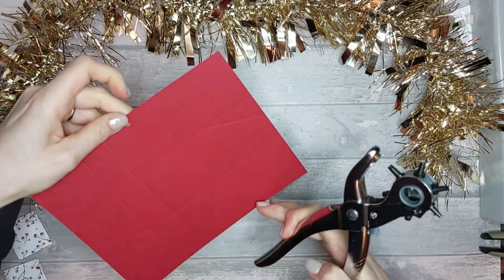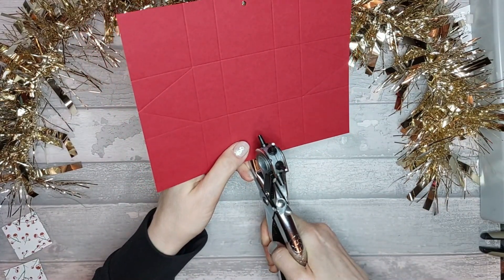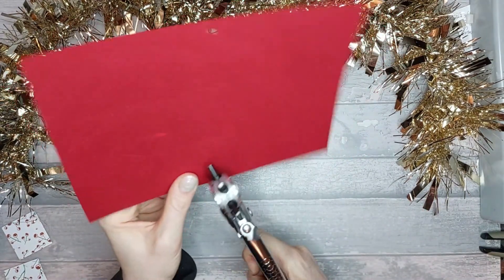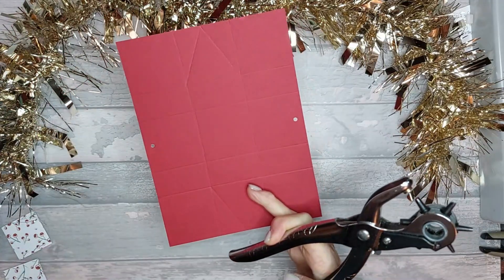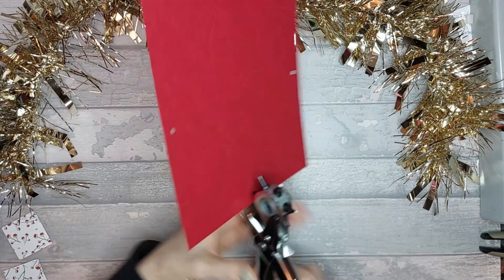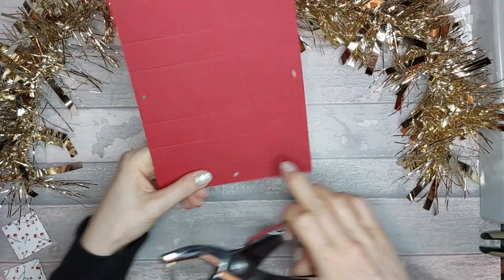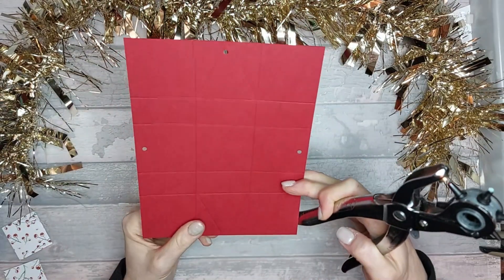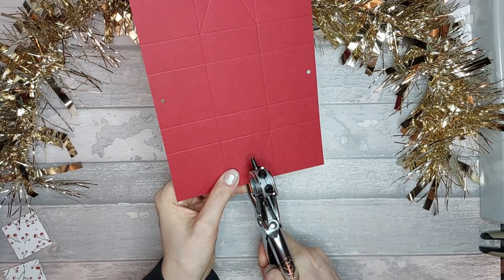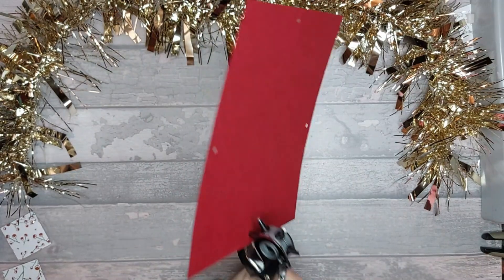One hole there and one there. This hole might be a little bit too big, but it's just because of the ribbon I've chosen — I feel like that's the size I'll need. We also need to make a little hole just at the top of that pointy bit. Don't go too close to the score line, but not too far in either — kind of the right distance in the middle.